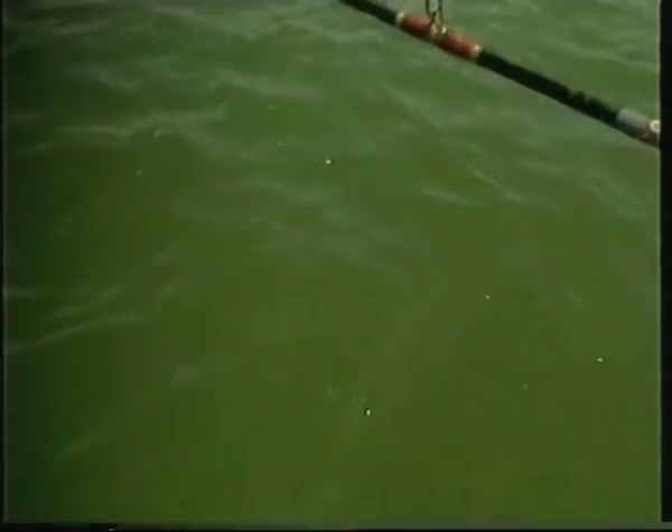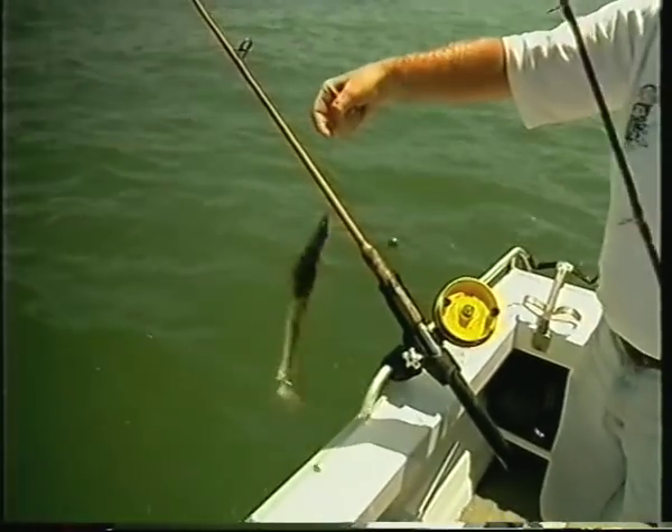There — another little flathead. And a bit of a run when he gets near the boat. Nice dark dusky, just over legal size. We might let this fella go, I think.